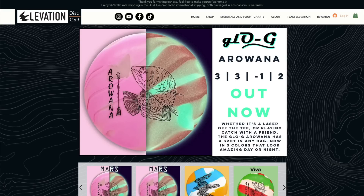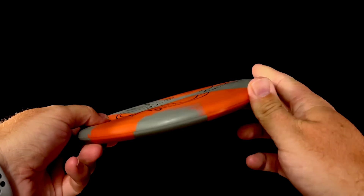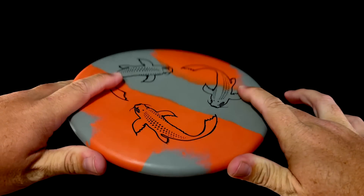When I reached out to Elevation Discs, not only did I hear back, but I was blown away with Austin's willingness to share information about their different rubber blends, what makes them unique, and more. Elevation Discs, however, is not the first company to produce rubber discs. So let's take a moment to look back.